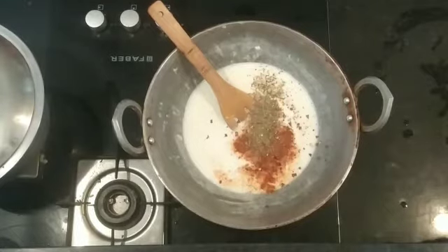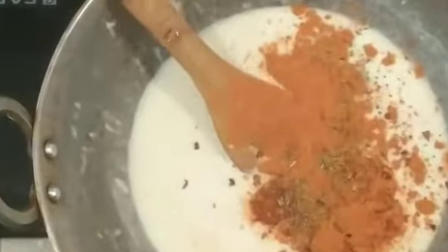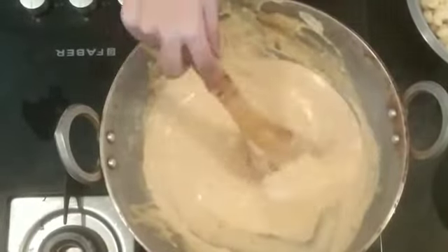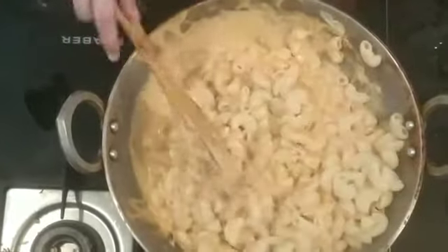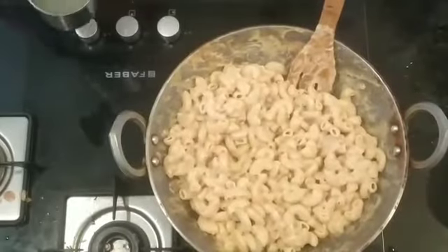We add pasta and masala in one packet and mix it all together. Our cream sauce is made and now we add the pasta which I have boiled and strained. I mix the pasta into the sauce and it looks clean, thick, and good.